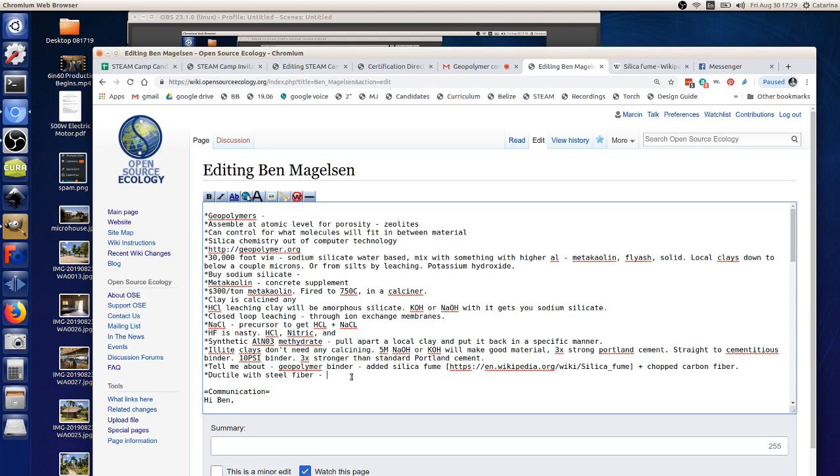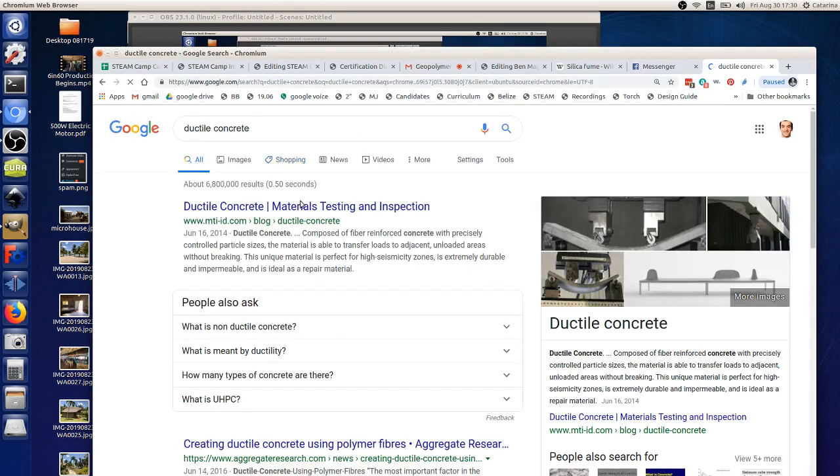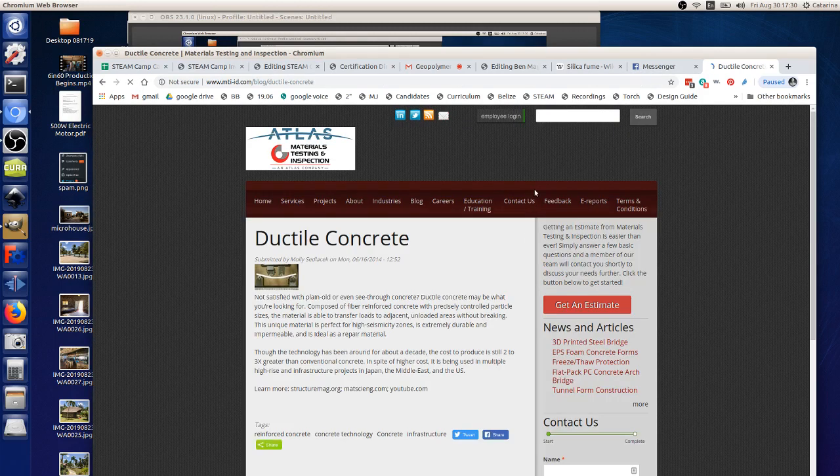In Ductal-type concrete, the steel fibers are probably around 13 to 15 centimeters long and about 100 to a couple hundred microns in diameter — so roughly a quarter millimeter in diameter and 13 centimeters long. The principle behind it is that in new composite materials, versus old methods using rebar and larger aggregates, you shrink the size of everything and distribute it throughout the mix.